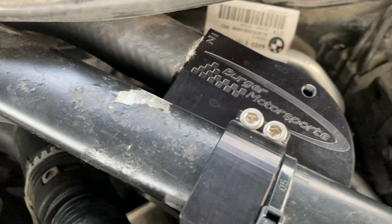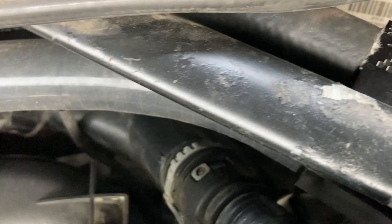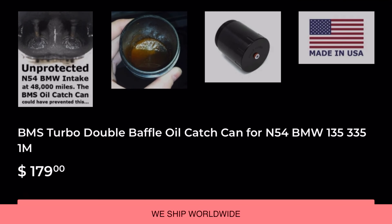Now to prevent oil from getting into those valves and causing all that buildup, you should get yourself an oil catch can. I have a Burger Motorsports oil catch can on my car. An oil catch can like that will cost you around $180 from Burger Motorsports.